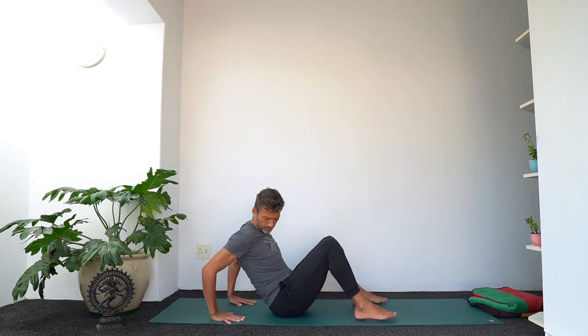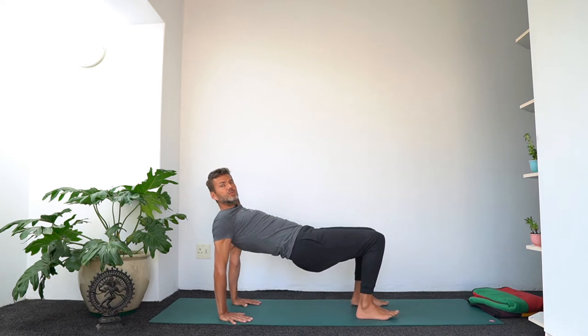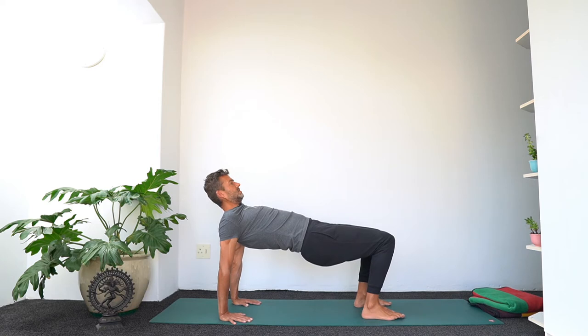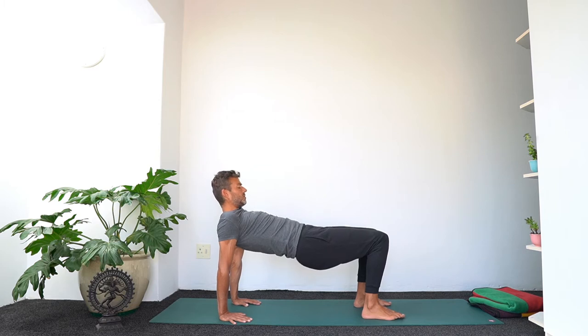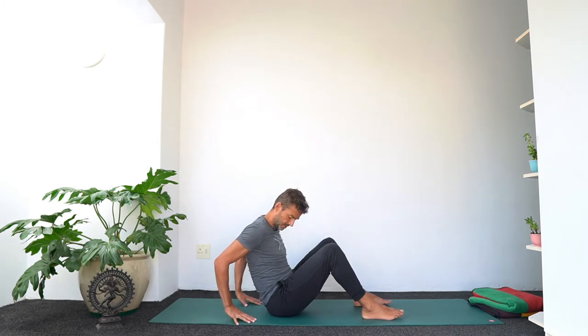Now turn the fingers forward, one hand's distance behind the hips. Place your feet flat on the mat and lift the hips into a reverse tabletop. Push the hands and the feet down — feel these four points of support. Lift the hips to the maximum level available to you. Take a few breaths here. Really push the hands down, try to broaden the chest, and feel the shoulder blades come together onto your back. If head and neck are uncomfortable, just have a neutral position or look forward towards the knees. Then slowly lower back down.